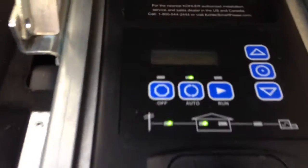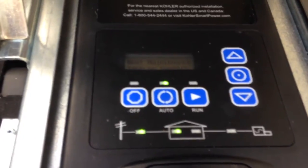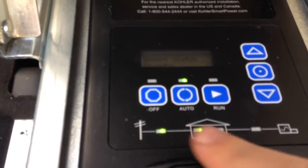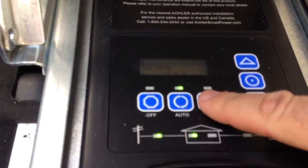I'll just start this up for you real quick. We'll do a full run — full speed, I should say. And we've got the off, auto, and run. We're just going to hit the run button, let you hear what it sounds like. And then we'll put it back in auto.